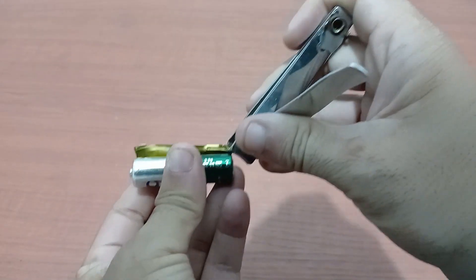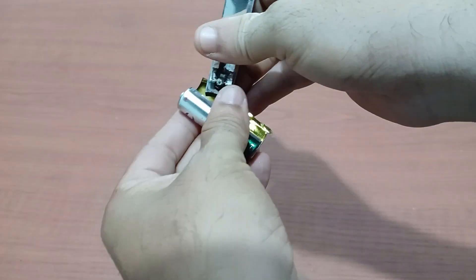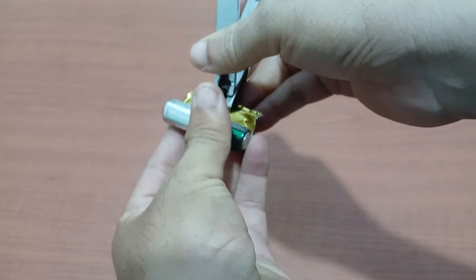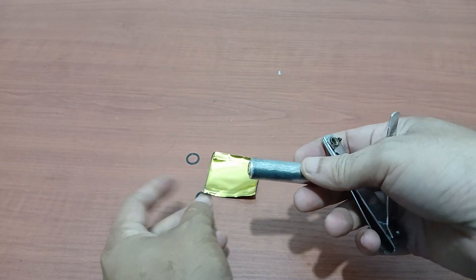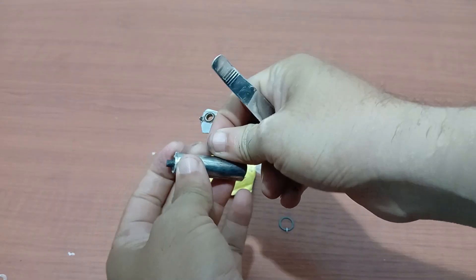For the first step, we start by stripping the used battery, making sure it's completely peeled so we can access the materials inside. We will open it slowly and carefully.